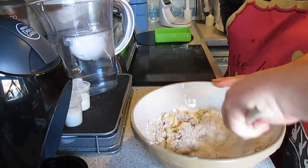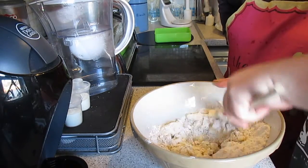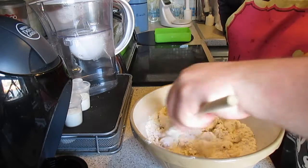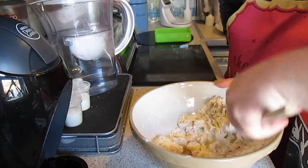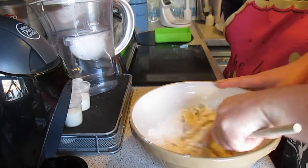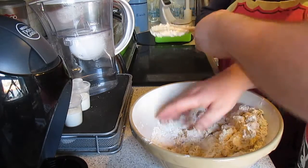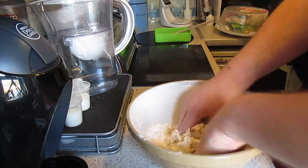The next bit is just mixing it all in together — it's a fun bit. You could use your hands but it'll be quite messy, or a mixer, but we're going to do it the old-fashioned way today. Just get your hands in and make sure the mix comes together.